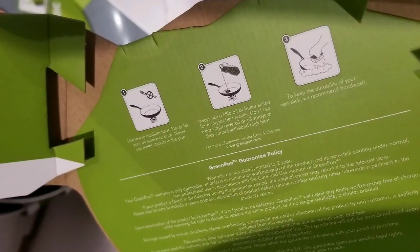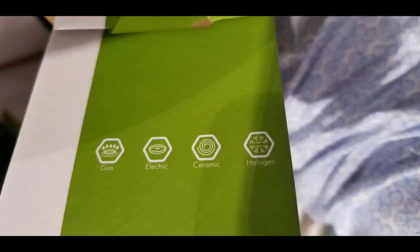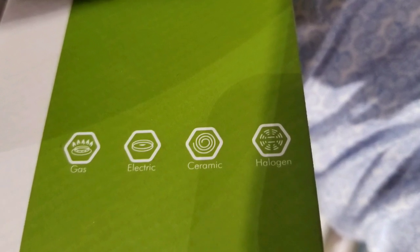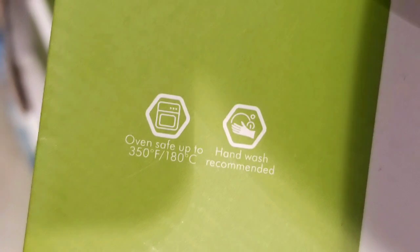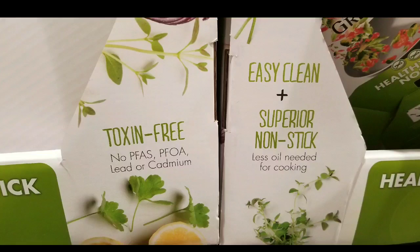It's a nice size for people who are single or want to cook a quick meal in a small home because it's only 11 inches — it's not very big, not like those 18 to 20-inch traditional woks. It has a flat bottom and works on gas, electric, ceramic, and halogen. It's oven safe to 350 degrees and hand wash is recommended.